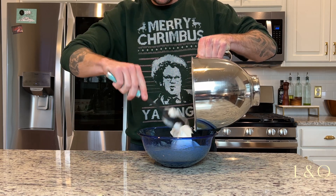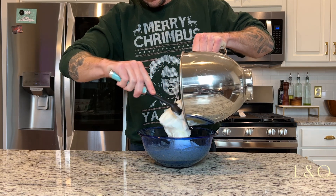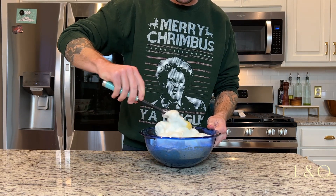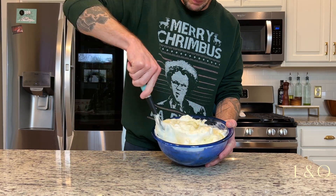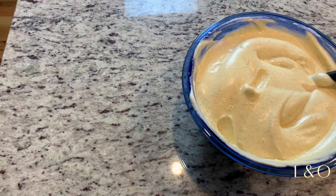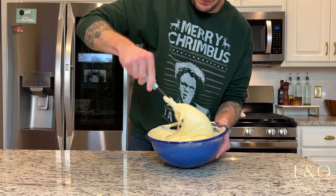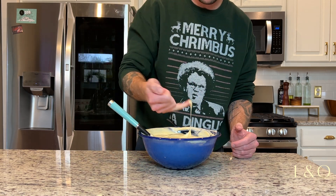Once you've got your egg whites beaten, take those and put them in the bowl with the egg yolk, sugar, and spice mixture. Once it's all together, fold this mixture — I can't stress this enough: you are not going to mix, you are not going to beat, you are going to fold, so you get a nice light airy batter.